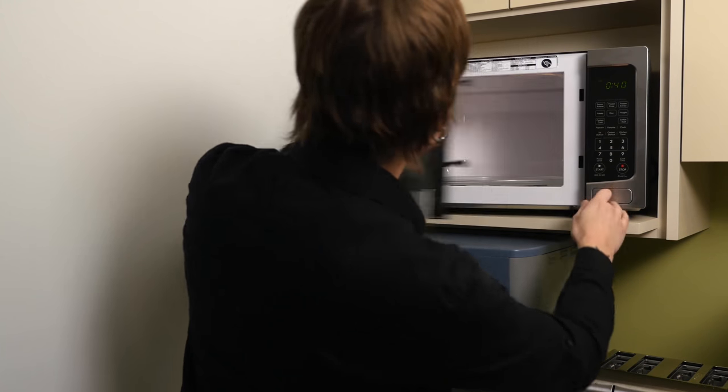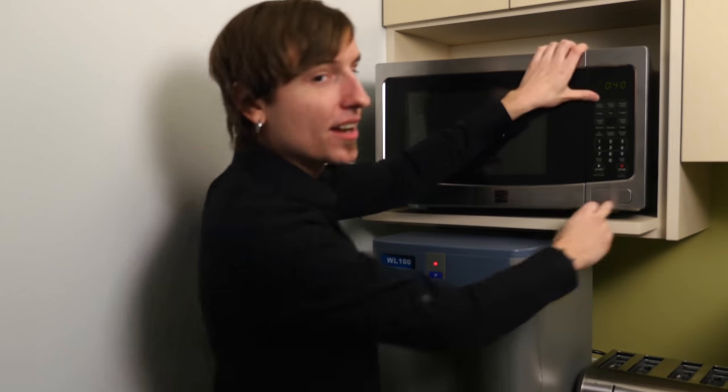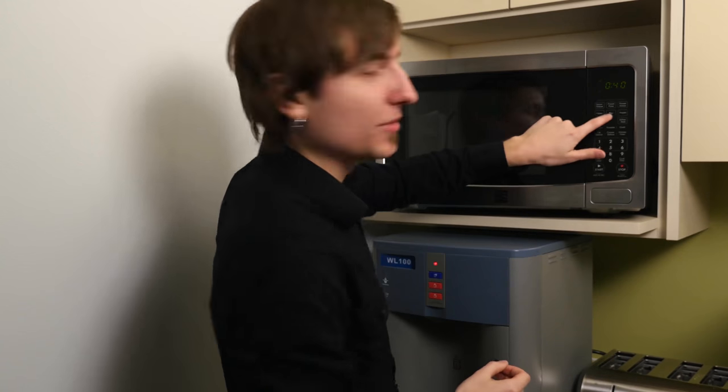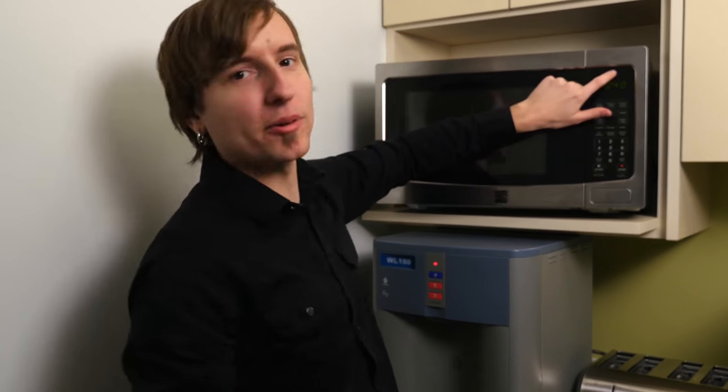Might be inside... Not in there. Someone burnt their food though. The rice button maybe? Actually, it's probably right up here.